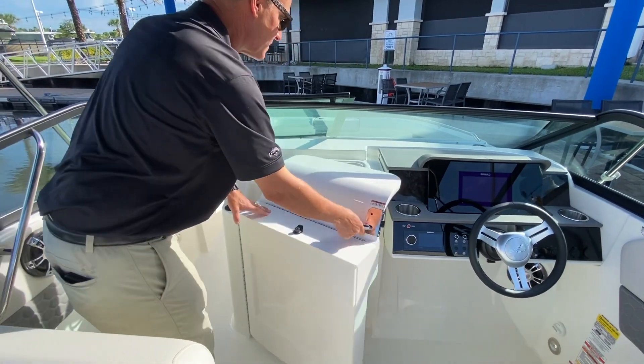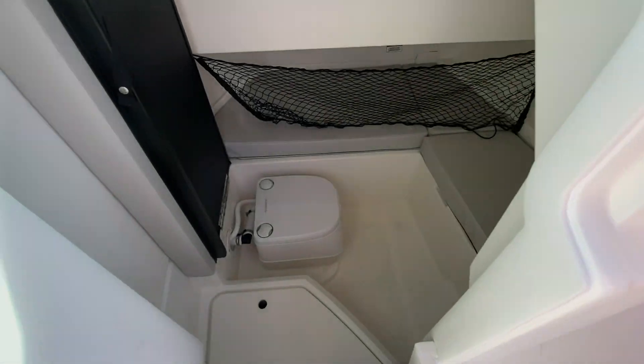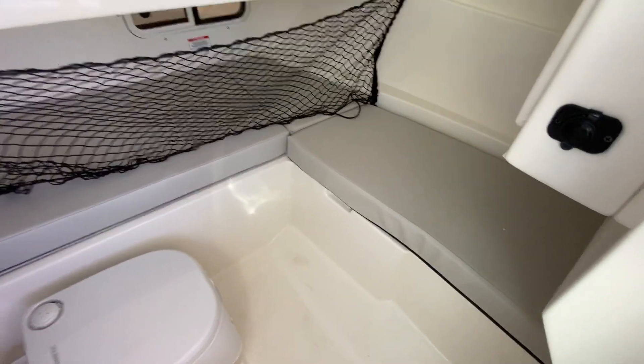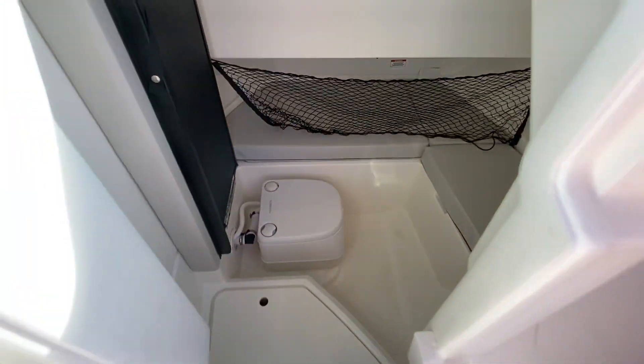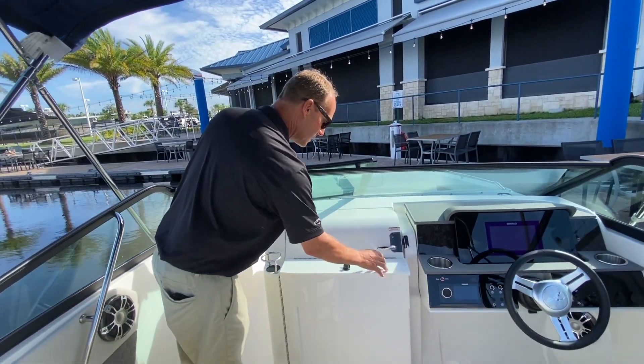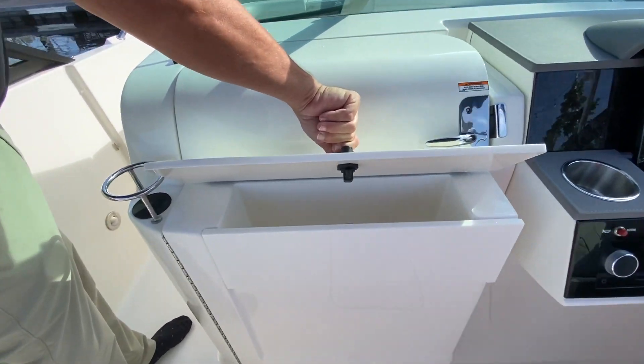As you look at the sides, you'll notice this is just one large console instead of being split down the middle. What that does is allow you to have a small cabin or a very large head compartment. You can do the upgraded cushions in there — it actually works as a cabin for smaller people and children. There's also a glove box here for phones, wallets, keys, chargers, and all those fun things.